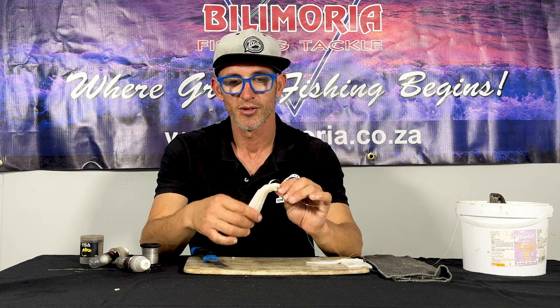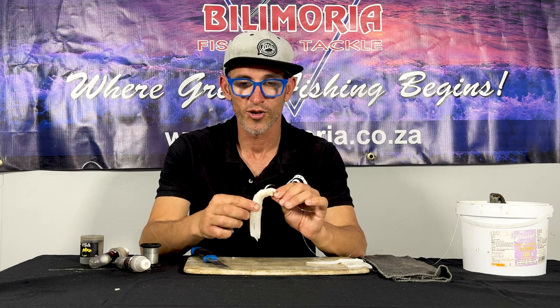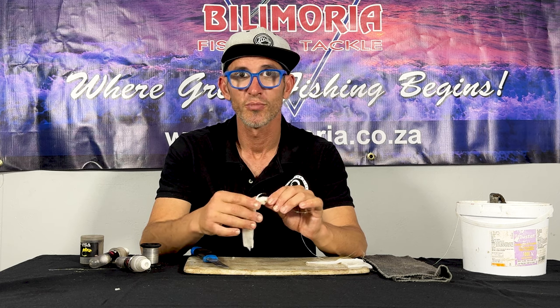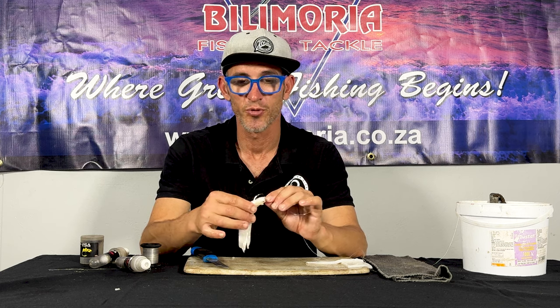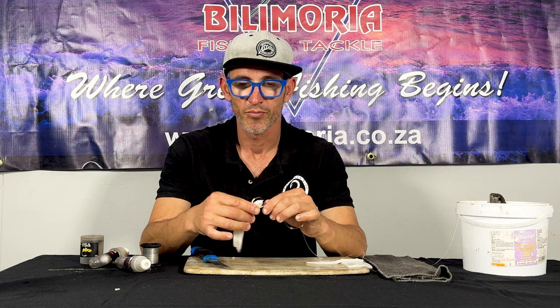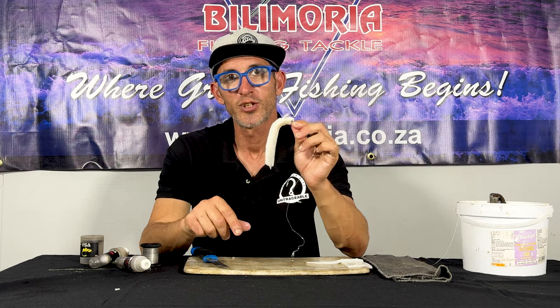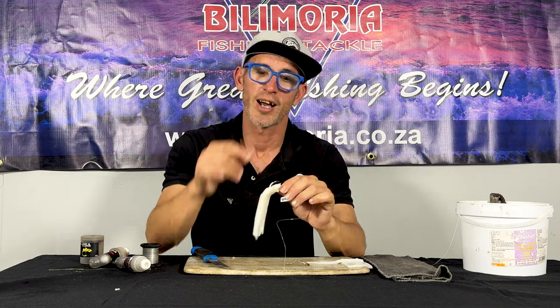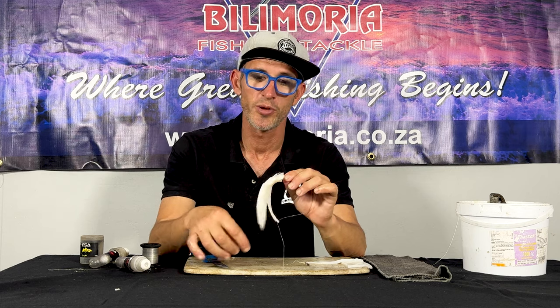Anyway guys, get out yourself and catch yourself a rock cod. Yeah, enjoy — beautiful fish to catch, beautiful fish to look at. Takes a beautiful picture; you get some beautiful colors out of your pictures. Keep it simple — either that or a nice fleshy bait and you will get a bite in the right conditions. We'll see you all soon. Tight lines and screaming reels.